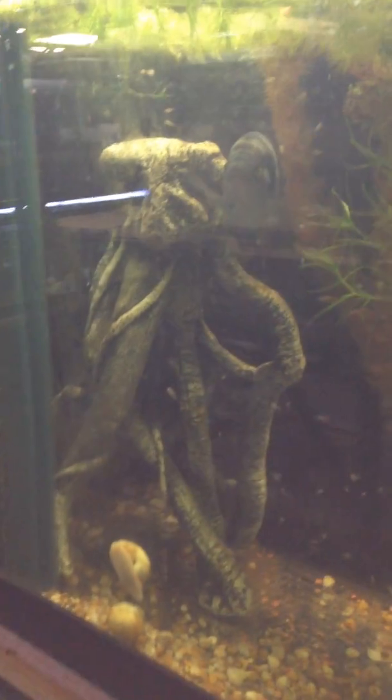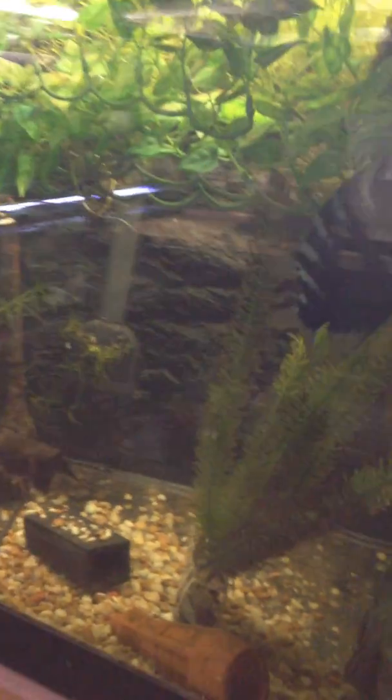The Archocentrus centracus — she has fry. Last week they had a batch, but they haven't become free-swimming yet. Either that or they ate them.